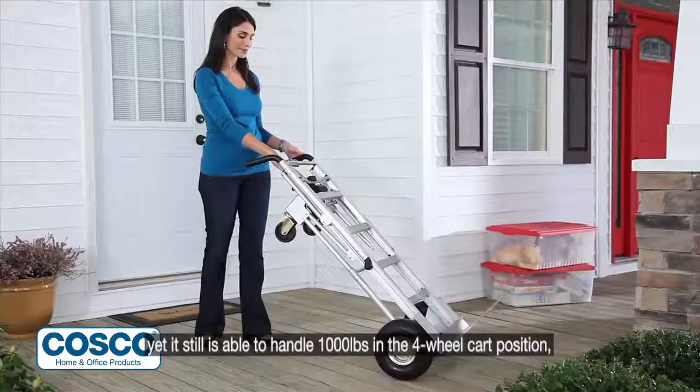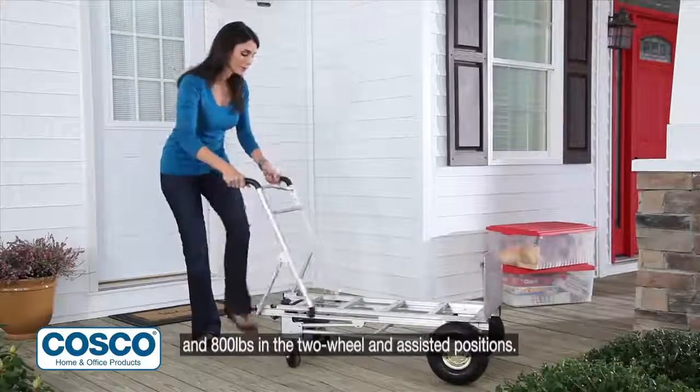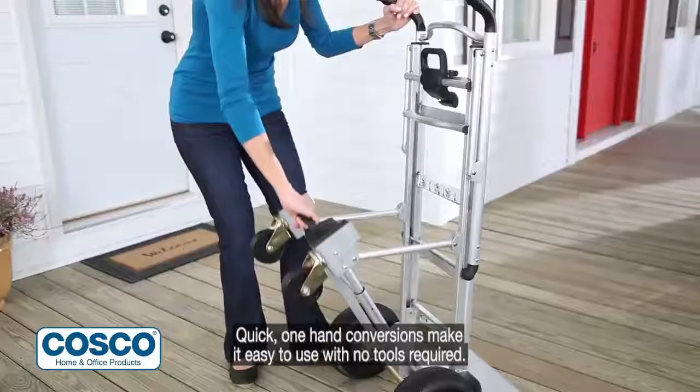The 3-in-1 hand truck is constructed from commercial-grade aluminum and is extremely lightweight, yet it is still able to handle 1,000 pounds in the four-wheel cart position and 800 pounds in the two-wheel and assisted positions. Quick, one-hand conversions make it easy to use with no tools required.